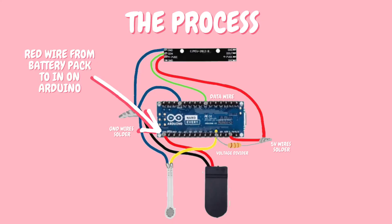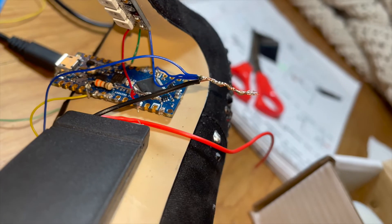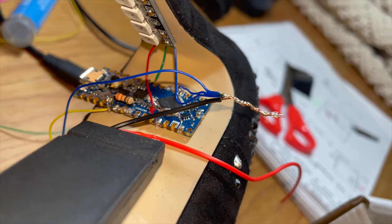For the battery pack, put the 5-volt wire from the battery pack to the data input on the Arduino. Then take all your blue ground wires together — from the pressure sensor, the LED light board, the Arduino, and the black wire from the battery pack — twirl all those together and solder them. And that is literally it.